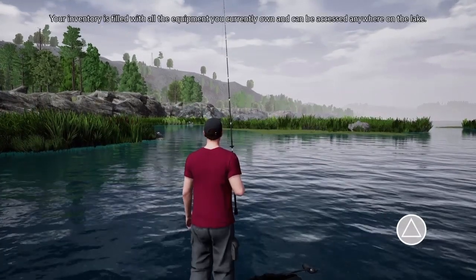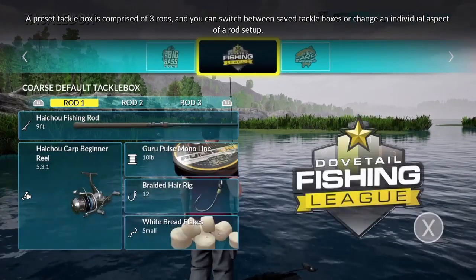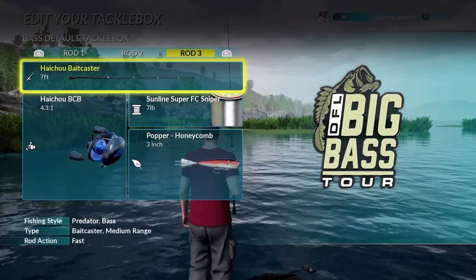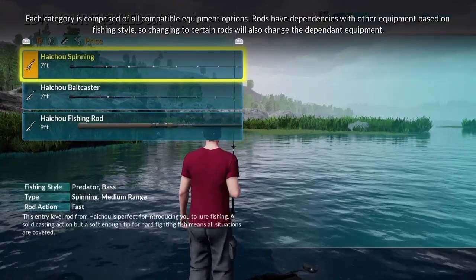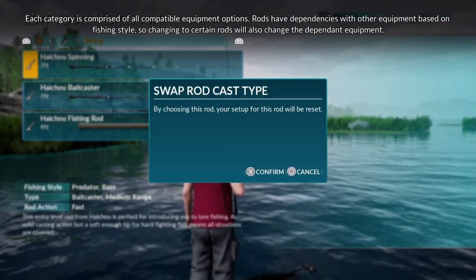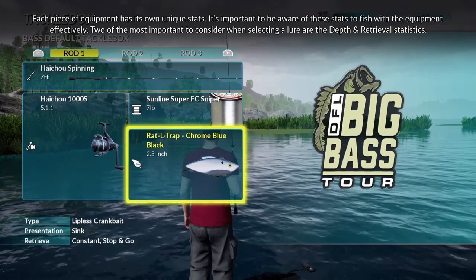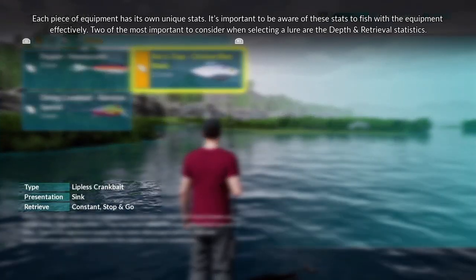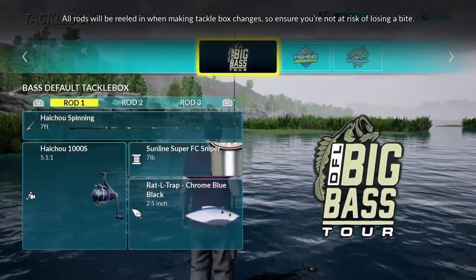Your inventory is filled with all the equipment you currently own and can be accessed anywhere on the lake. A preset tackle box is comprised of three rods, and you can switch between saved tackle boxes or change an individual aspect of a rod setup. Select any equipment category which you desire to change — each category is comprised of all compatible equipment options. Rods have dependencies with other equipment based on fishing style, so changing to certain rods will also change the dependent equipment. Each piece of equipment has its own unique stats, and it's important to be aware of these stats to fish with the equipment effectively. All rods will be reeled in when making tackle box changes, so ensure you're not at risk of losing a bite.